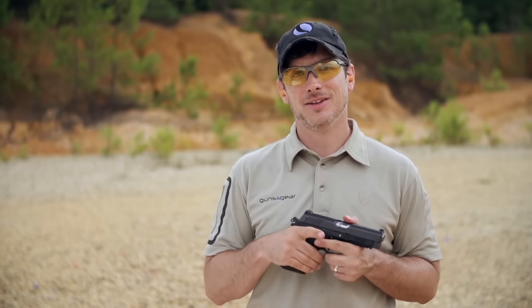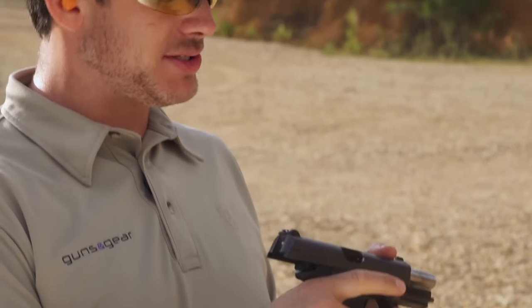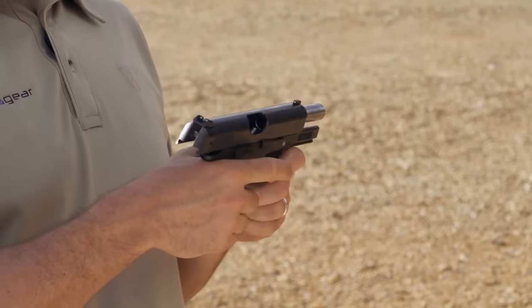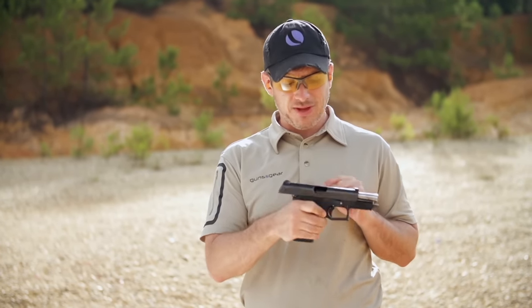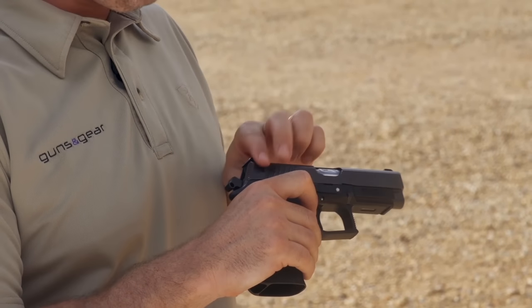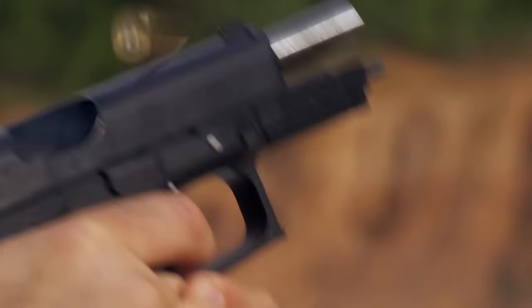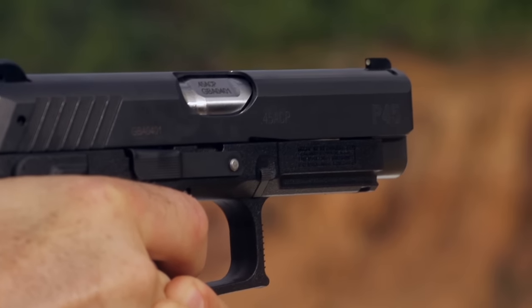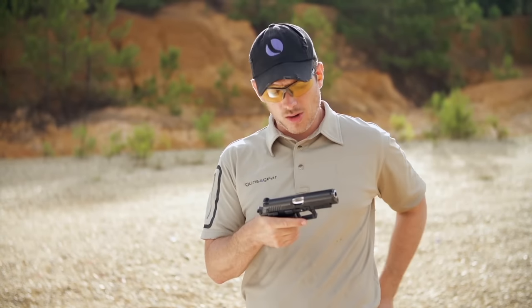Let's talk about Slovakia — medieval towns, gothic churches, beautiful mountainsides — and of course Grand Power pistols. Grand Power is a brand you may not have heard of, but something you may want to take a look at. This is their big 45, the P45. One of the interesting things about Grand Power is a rotating barrel, which is supposed to reduce recoil. So let's start with this 45 and shoot it and see how it works.